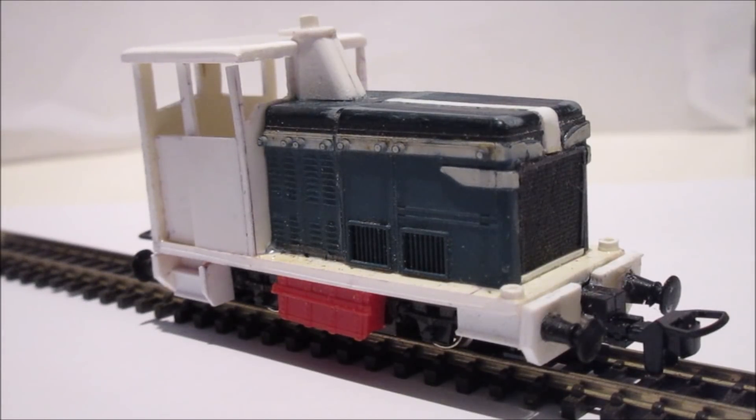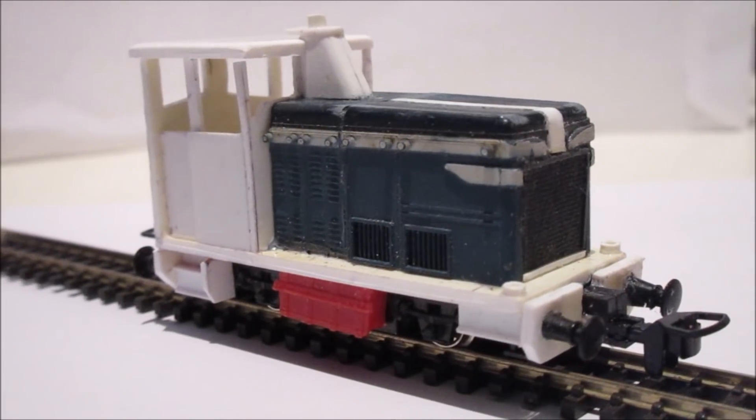Hello there. Continuing on the 009 theme, I decided I wanted to try and build myself a little 009 diesel shunter. I've got another one of the Kato chassis — I think it's the 104, it's a bit old but quite useful — and I've built this little shunter.